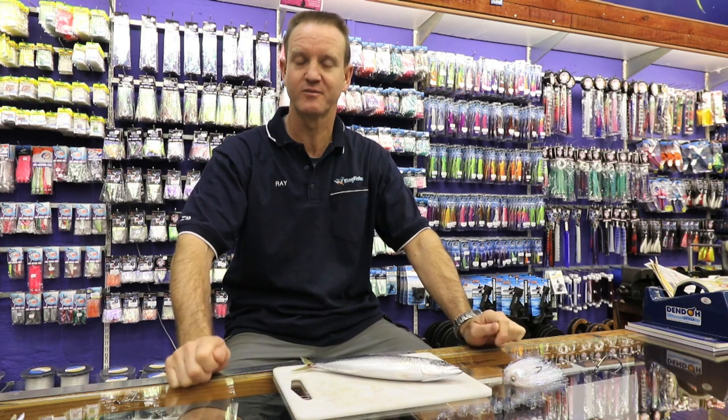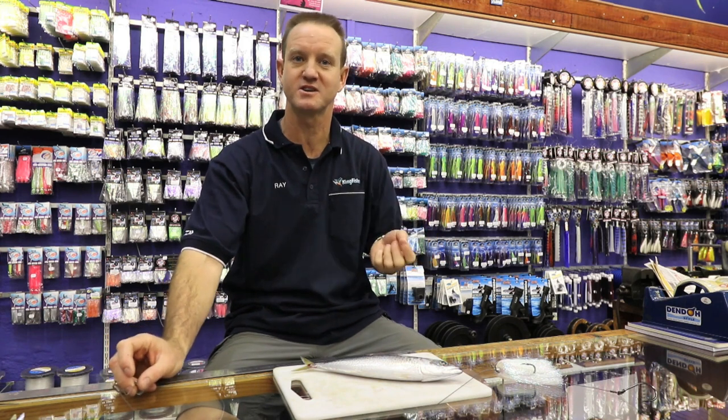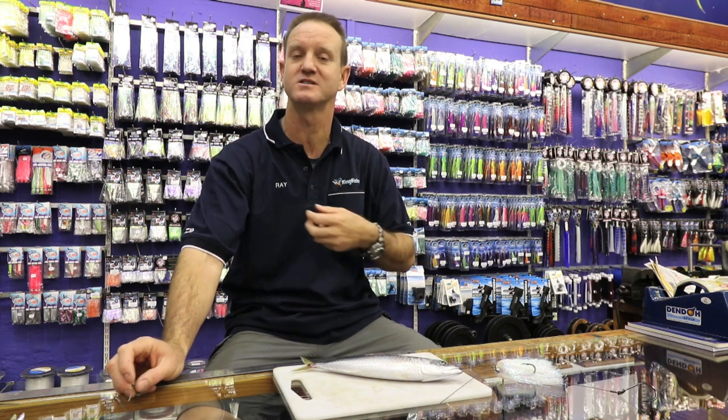Now I'd like to show you rigging a slimy mackerel with a non-return that is not weighted. Basically the one that I'm going to be doing, we use a lot in the transcar for catching kuta, hammers, grey sharks, grey nurse sharks.